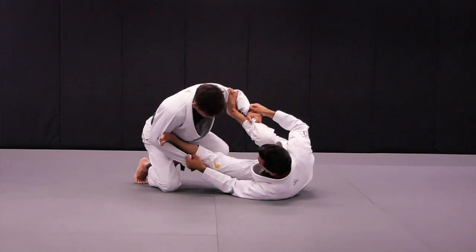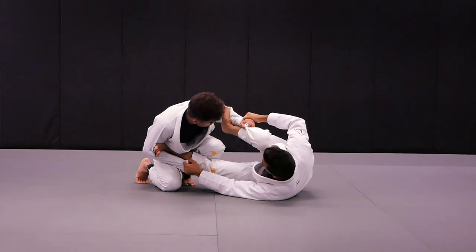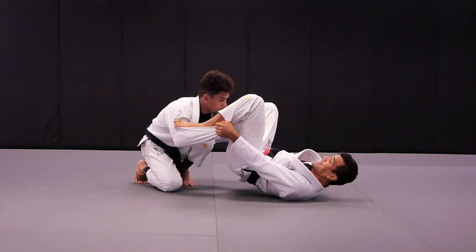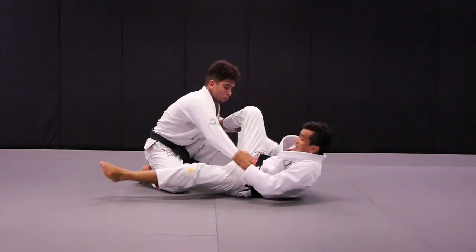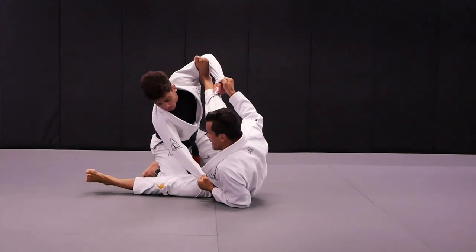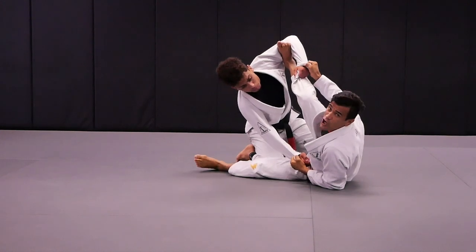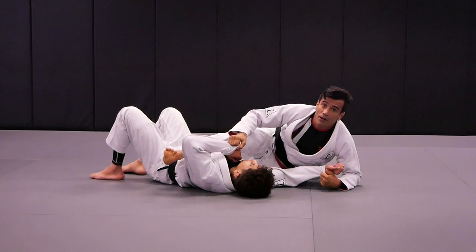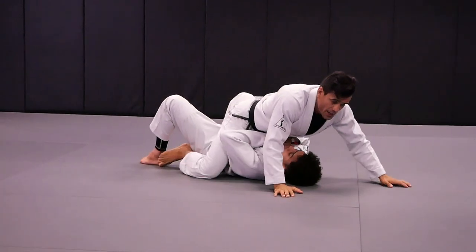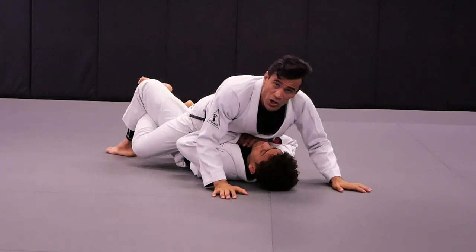As soon as I do that, Kennedy is going to do the combat base. I'm going to lift my hips, simultaneously break the grip, use this leg as a pendulum, come up on my elbow, and do the spider guard scissors whip. Release the foot from Kennedy's bicep, going straight to the mount position, and as soon as I go to the mount position, I'm going to insert the hooks.